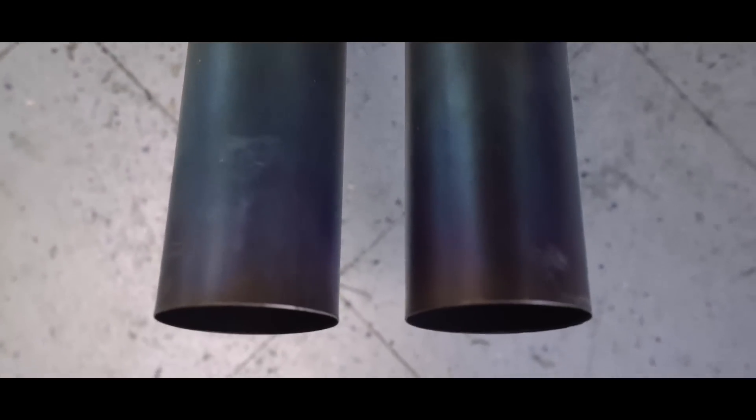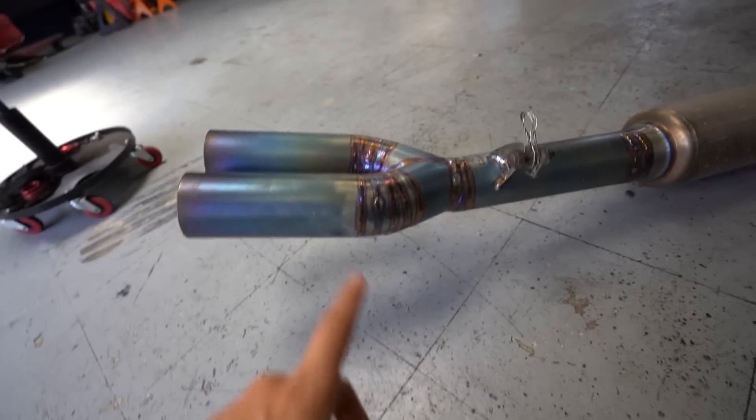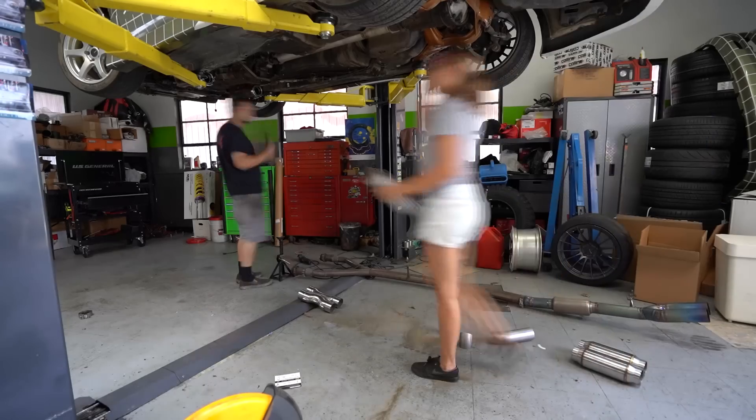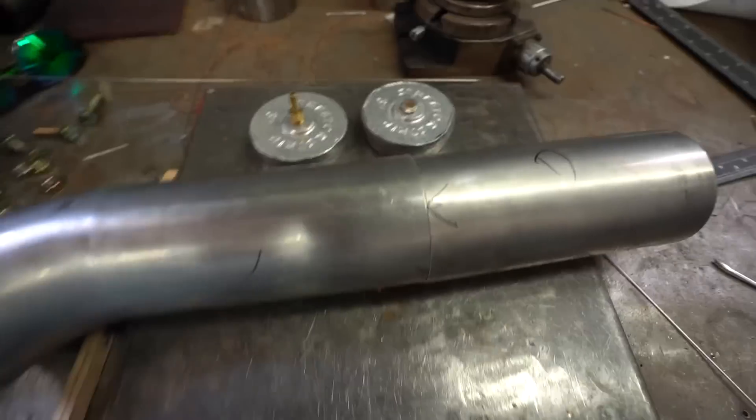Some of you OGs remember me welding this and my beautiful weld work. Man, I miss welding TIG. While Sandy's cutting, I'm going to start tack-welding the pieces together, and then we'll lay it on the floor and show you guys the difference of what we're doing. Alright, let's do this.